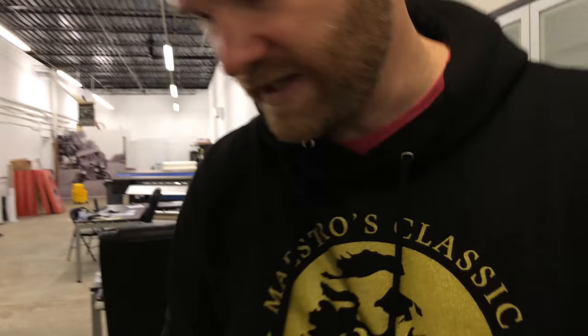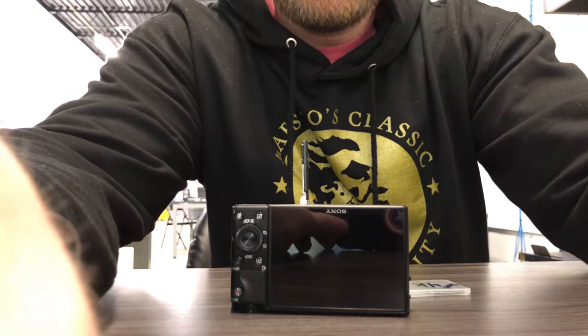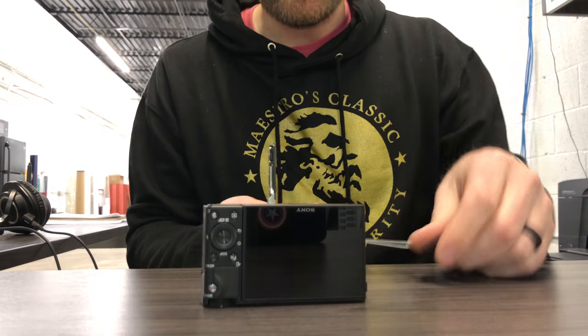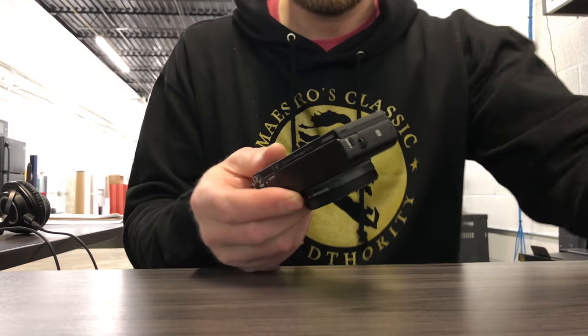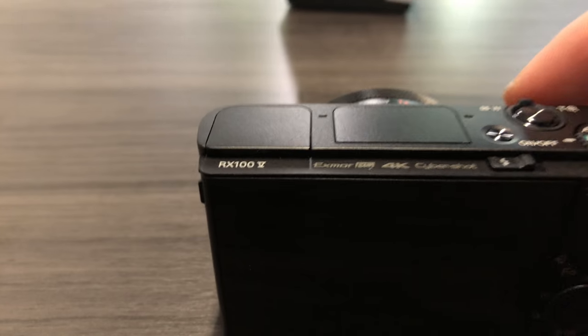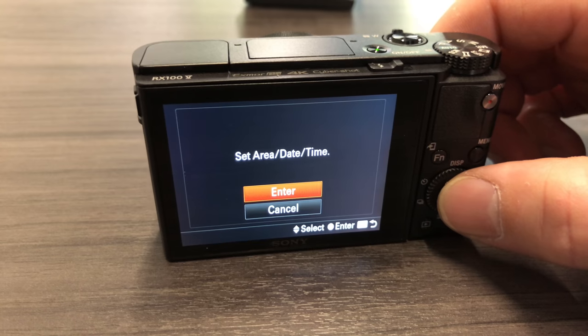I did not purchase an SD card with the camera. Another problem with the iPhone is the back camera is the best camera, but I can't see myself. I'll just assume you can see me. All right, powering it on — I don't know how to turn it on. There we go. English.